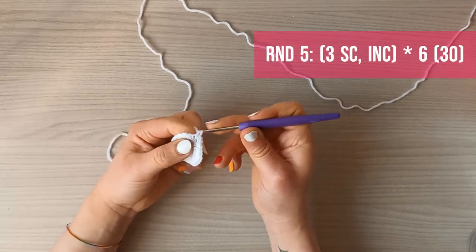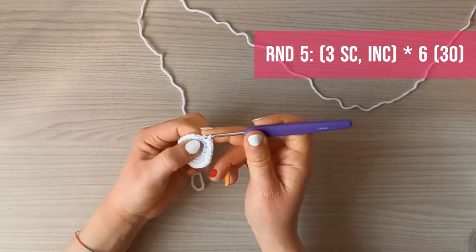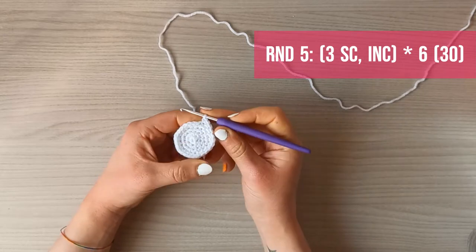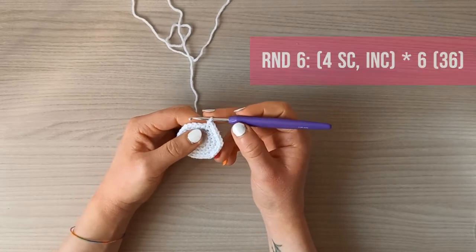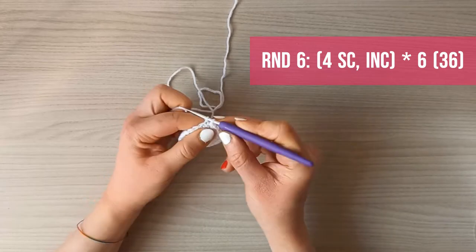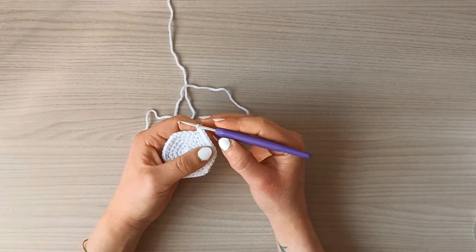Round five is three single crochets and one increase, repeated six times, for a total of 30 single crochets. Round six is four single crochets and one increase, repeated six times, for a total of 36 single crochets.